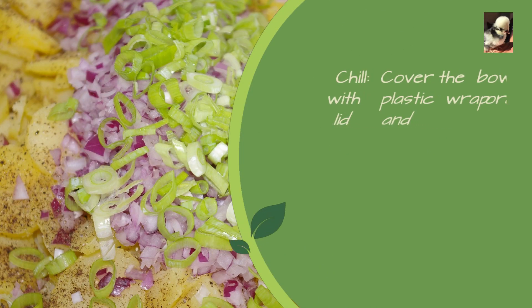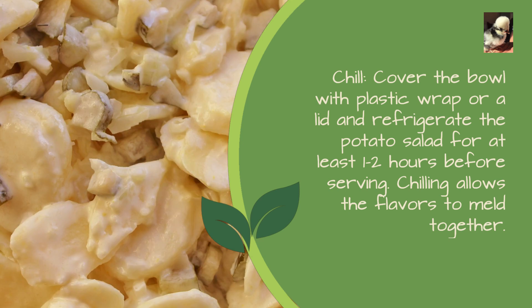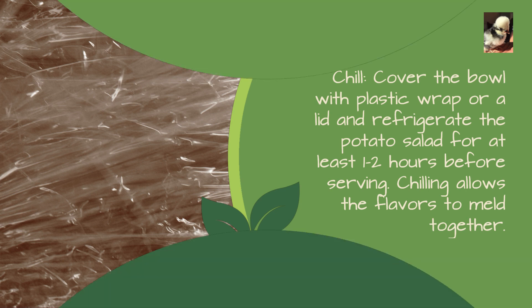Chill: cover the bowl with plastic wrap or a lid and refrigerate the potato salad for at least one to two hours before serving. Chilling allows the flavors to meld together.